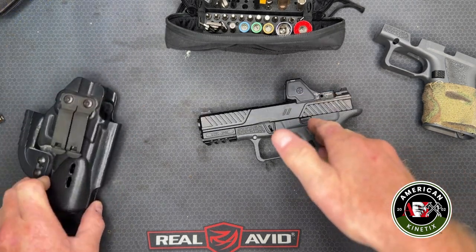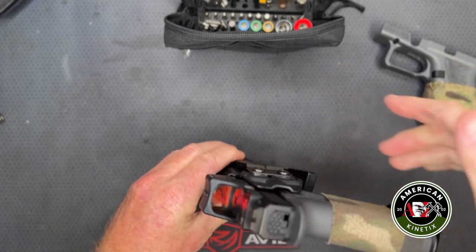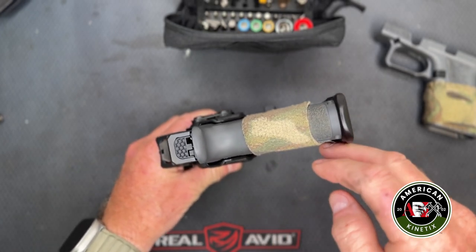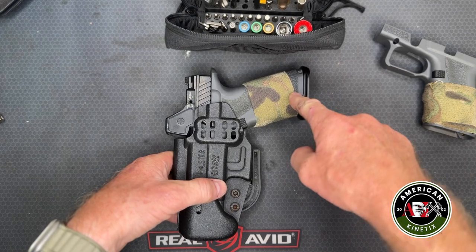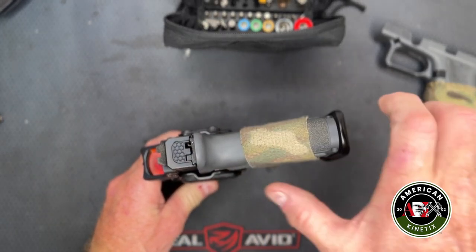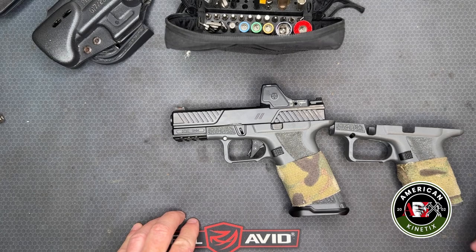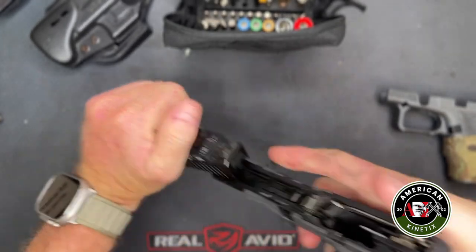The hardest part about concealing a handgun is the grip. If you've got the gun in an appendix carry holster, what's going to stick out is the bottom of the grip — that's what prints. The slide is buried below the belt line. This gun solves that problem: you can swap out the frame for a smaller one by simply removing one pin.